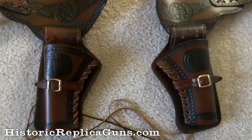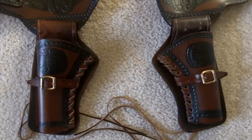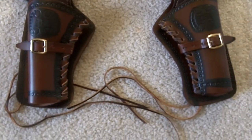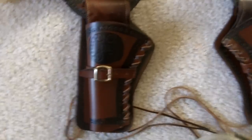Alright guys, here is the double rig dual tone leather holster. This one is manufactured in Spain. It's got the leather leg ties and of course it is sized to fit the standard Denix revolver.